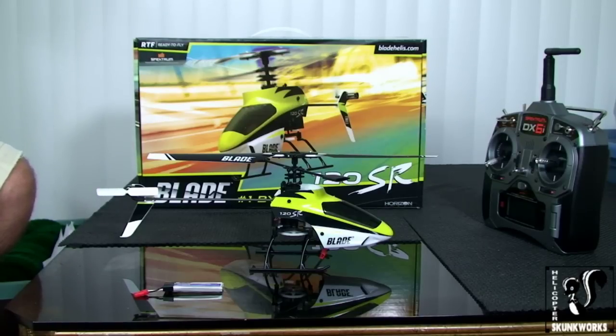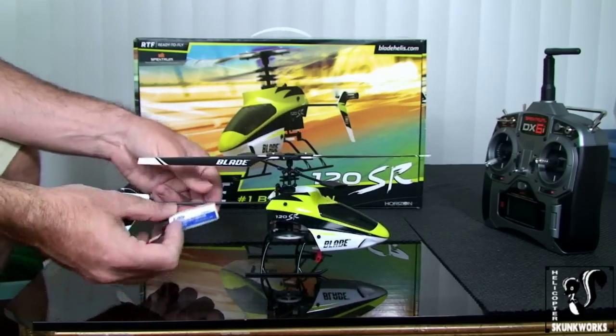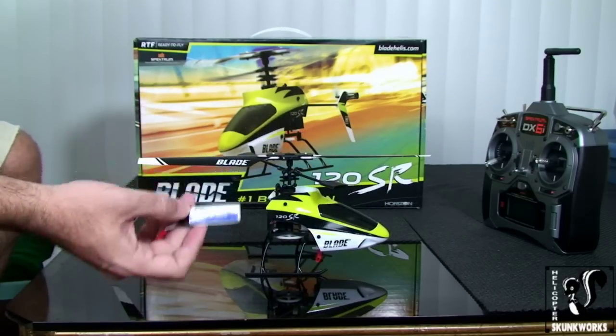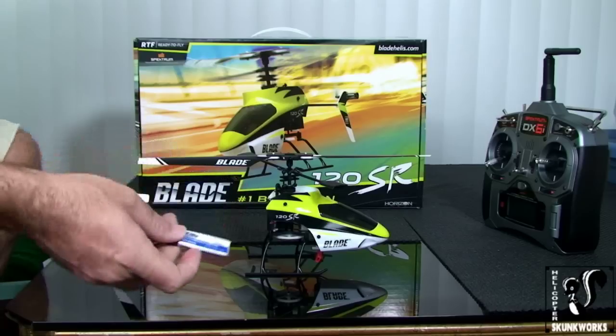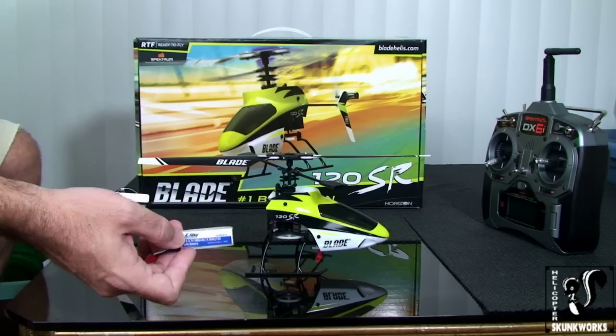What I have on the table here is the 120SR itself and the 500 milliamp battery, which you would have charged on your charger naturally.